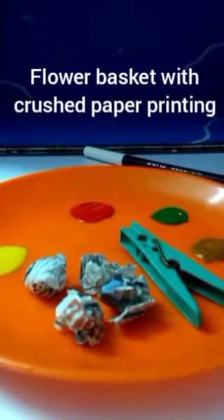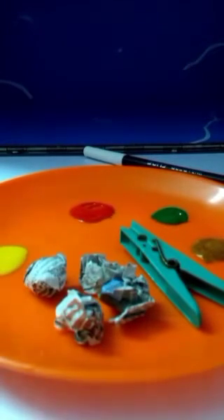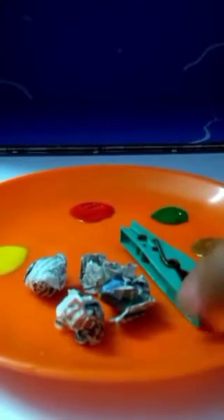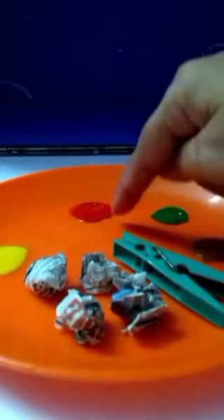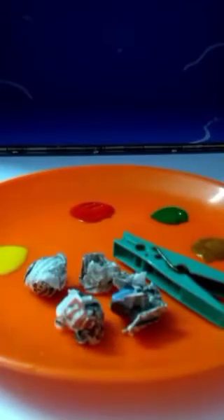Hello children, today we are going to make a flower basket with crushed paper printing. So uske liye hamei chahiye: black sketch pen to draw basket, one cloth clip, kuch crush papers, colors — yellow, red, green, and brown — and we need a drawing plate or a white sheet. So let's start.